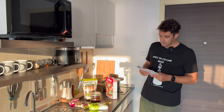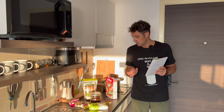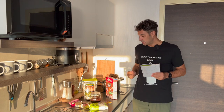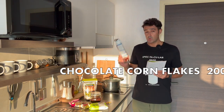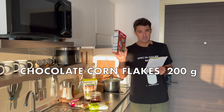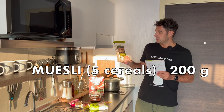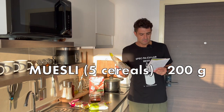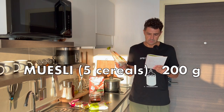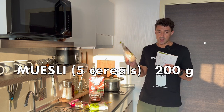For this recipe we will use six different cereals, so it will be a really tasty, spectacular beer. We will use 200 grams of chocolate-flavored corn flakes — so this is corn. Then 200 grams of multi five-grain cereal. In this package there is oatmeal, spelt, rice, triticale, barley, and rye.